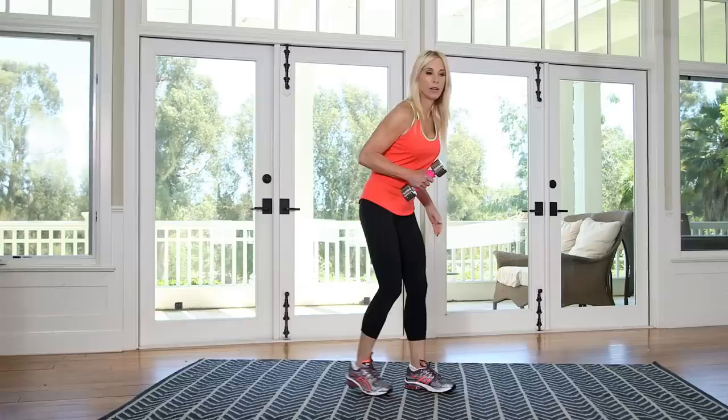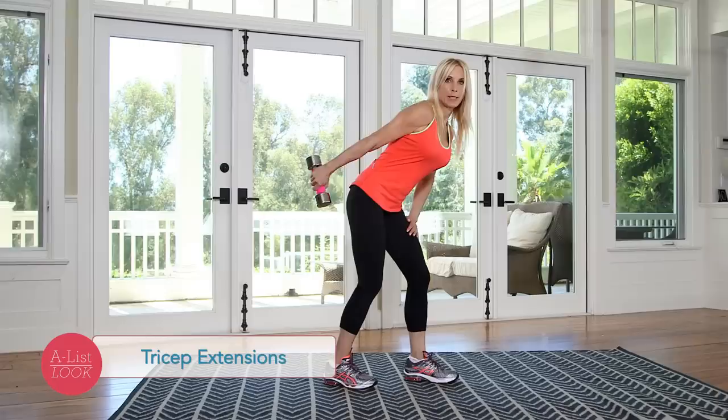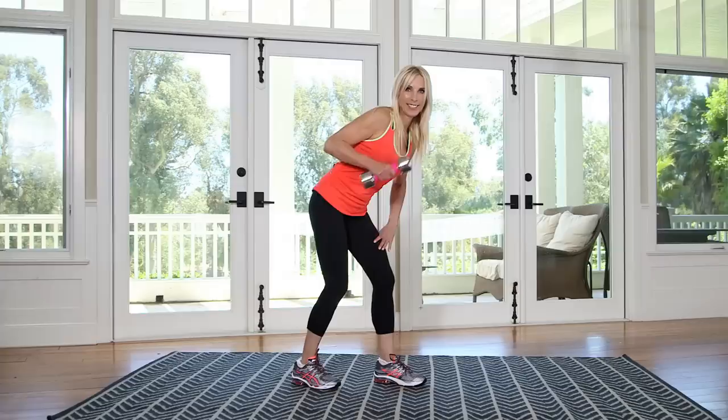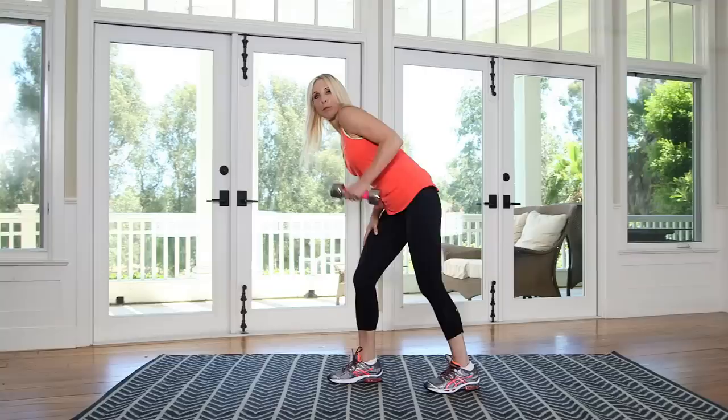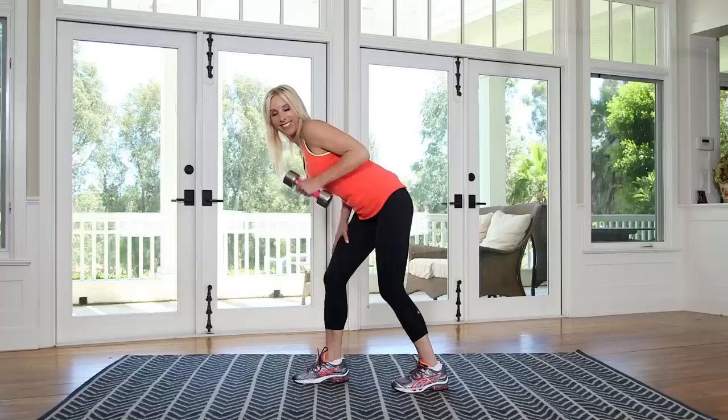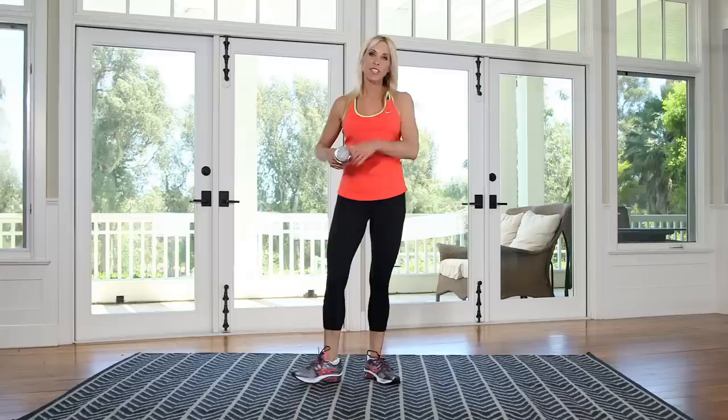Now we're going to go into kickbacks — work the other part of the arm, a little tricep here. I'm just going to turn a little bit sideways so you can see. Extend for ten. Lock it out. Keep that elbow nice and high, don't let it drop. Doesn't that feel good? Feel a little burn. Elbow up. And ten.